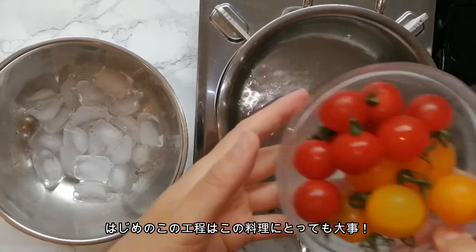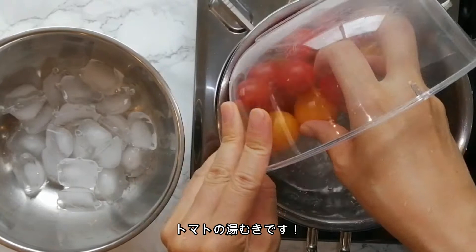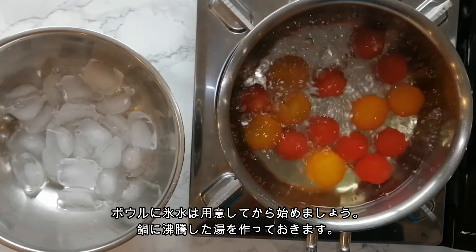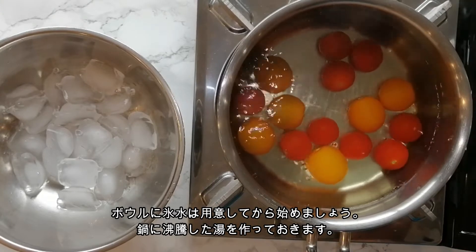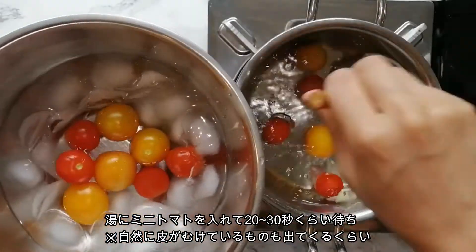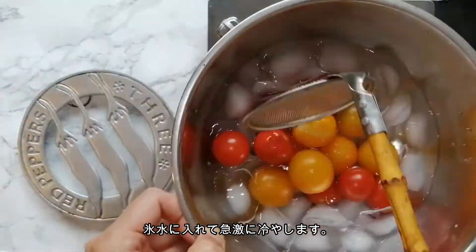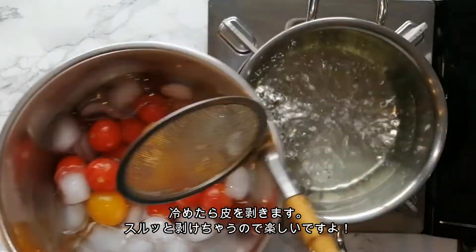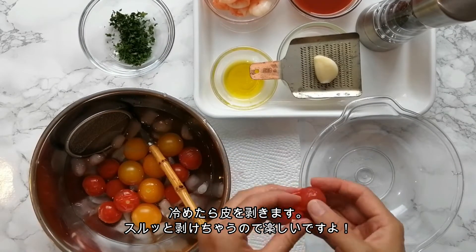This process is very important for the dish — we need to peel the tomato skin. First, prepare a bowl of ice cubes and water set aside. Bring a pot of water to the boil, put the tomato in the boiling water and cook until the skin begins to peel off. This only takes about 20 to 30 seconds. Then transfer the tomato to a bowl of ice water and allow to cool, then peel the skin off.